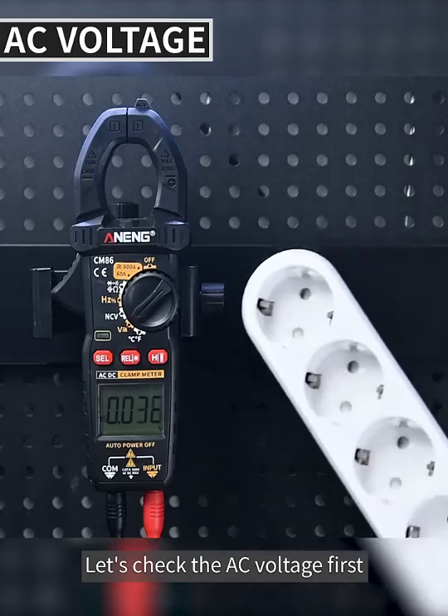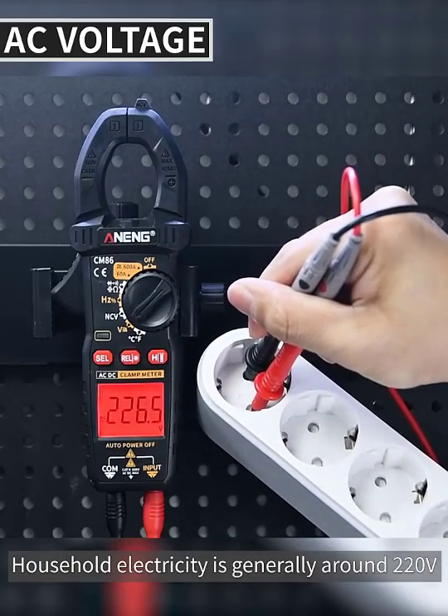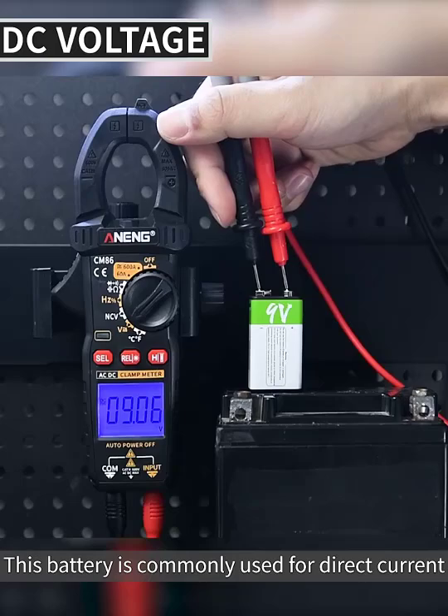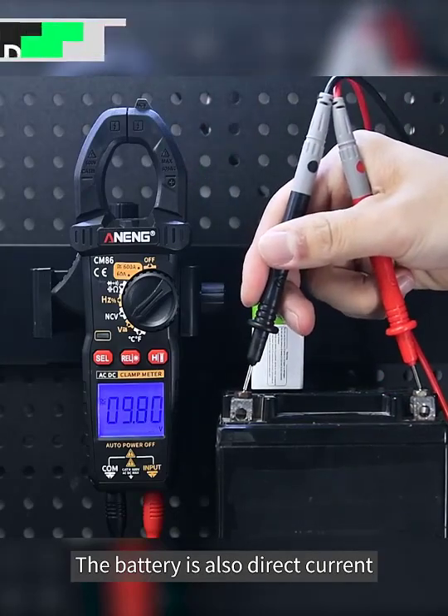Switch to the next gear for voltage detection. For AC voltage, household electricity is generally around 220 volts. Press the SEL key to switch to DC voltage detection — commonly used for batteries, which run on direct current.